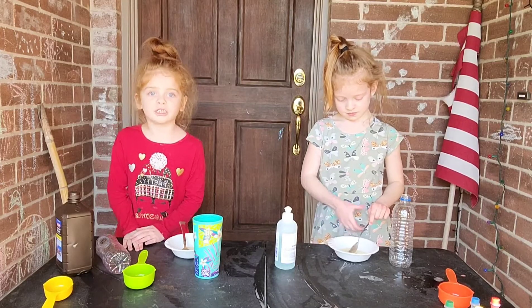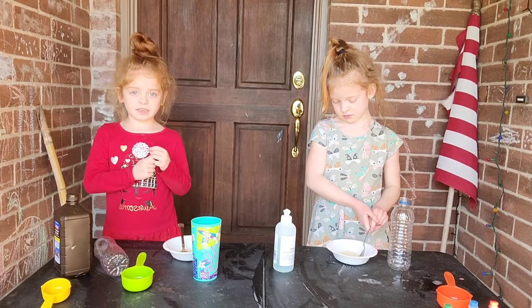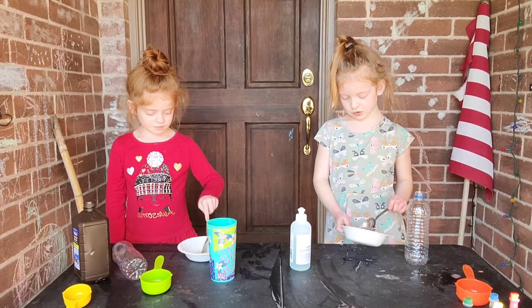Welcome back to our channel called Sunny Girls. Can you tell them what we're doing today? We're doing elephant toothpaste.